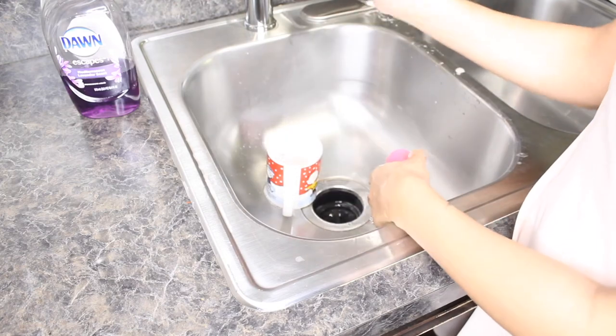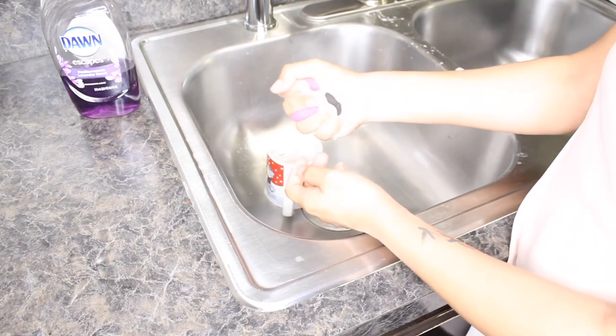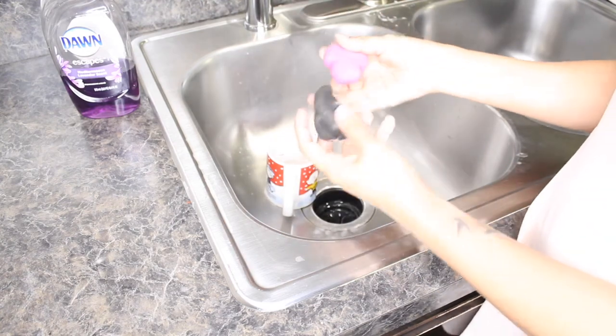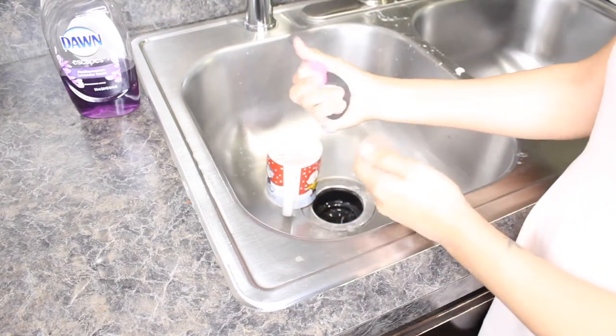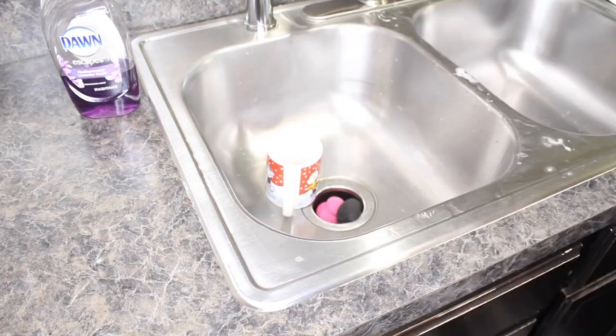I think this hack is a thumbs down. I don't think it actually works — my beauty blenders come out even cleaner when I clean them just with baby shampoo. If you guys have any other suggestions on cleaning these, let me know in the comments and I can try them out. That's it for this video, thank you so much for watching, I'll see you in my next video, bye bye!